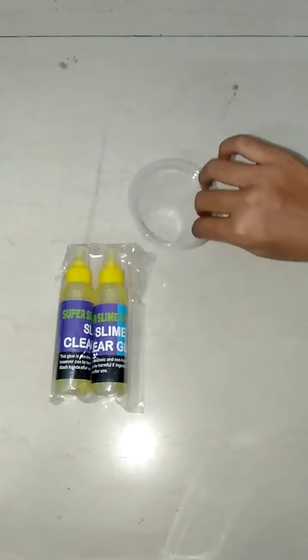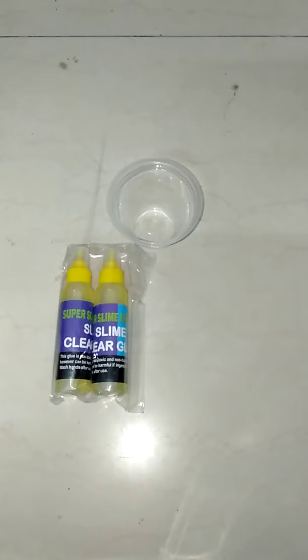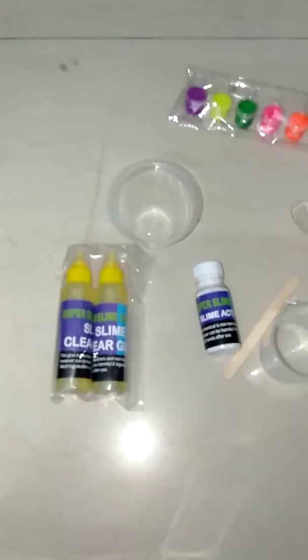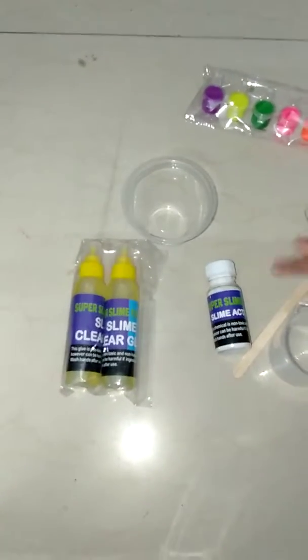I'm going to go my own way and I think it's going to work. First, I'm going to take this container, then take a wooden stick, and then we're going to make the activator.